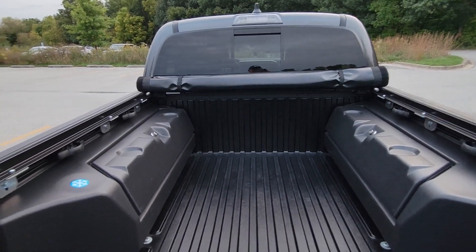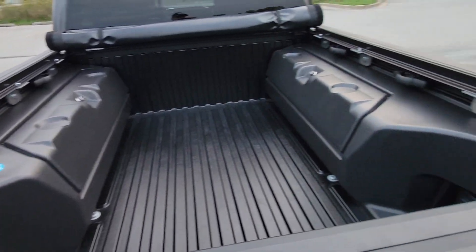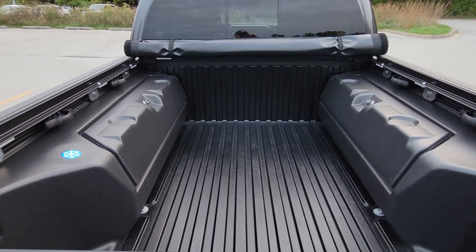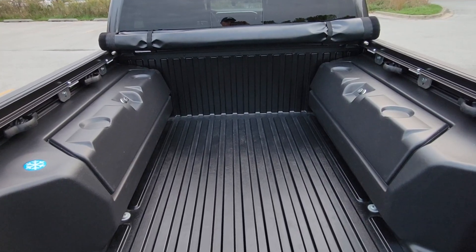I was curious if it was going to work with these nice storage boxes. Keep in mind these are removable if you don't like them. A lot of people hate them, but I think they're great.